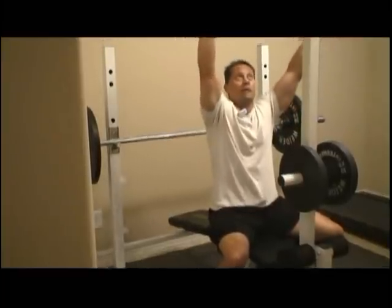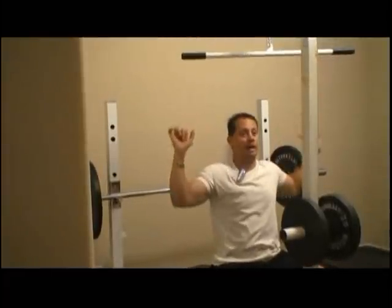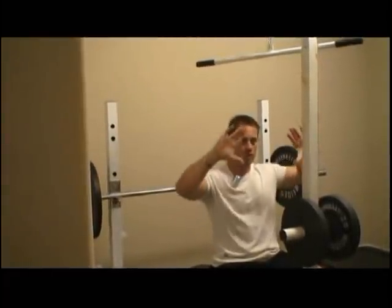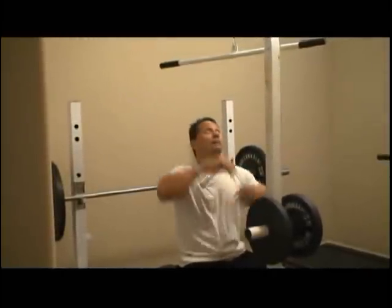I'm going to take the bar and we're going to pull this straight down. We want to keep a nice symmetric motion coming all the way down. When we come down, we're going to squeeze our shoulder blades together and really work this back muscle right here. It's called the lat muscle.